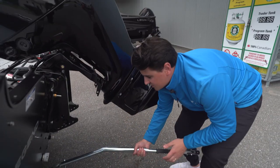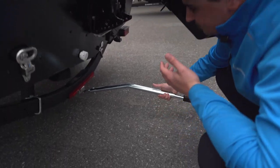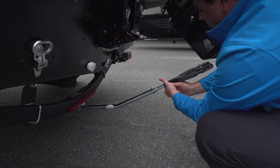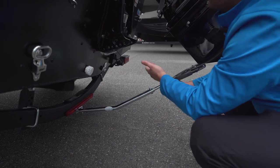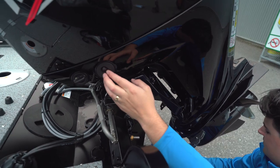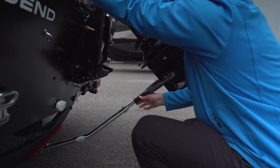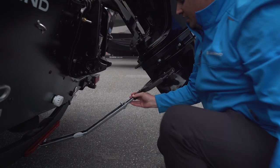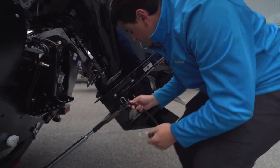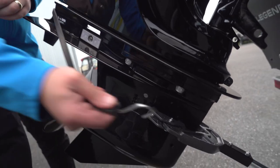Step two is going to be putting the transom saver into the bracket. You're going to place it upside down, put it into the bracket, and twist it counter-clockwise. You might not be at the ideal height — no worries — use your trim on your engine. You're going to want it just to brace the intake. Lower with your power trim back down until it has some pressure on it, and your last step is taking your bungee cord, wrapping it around the engine and putting it back onto the other side.